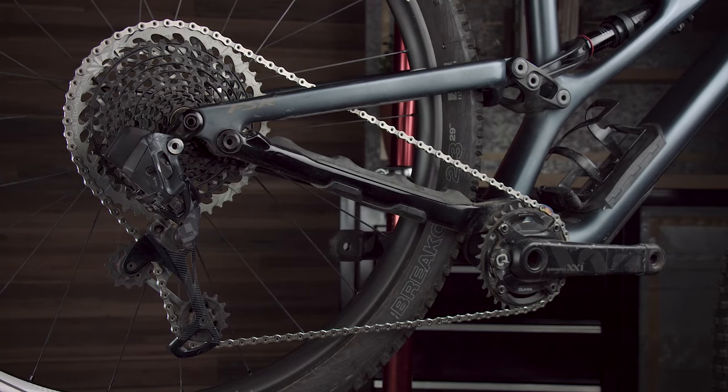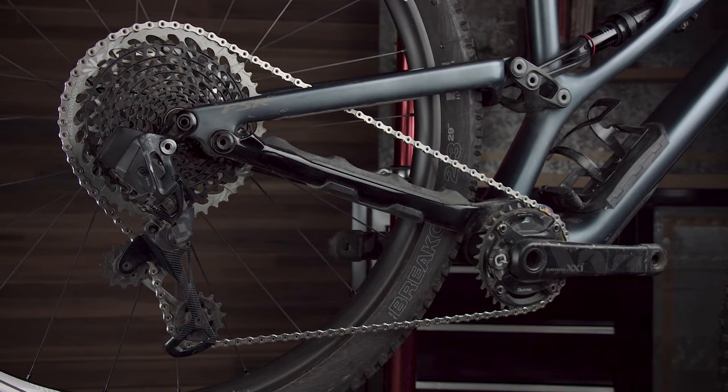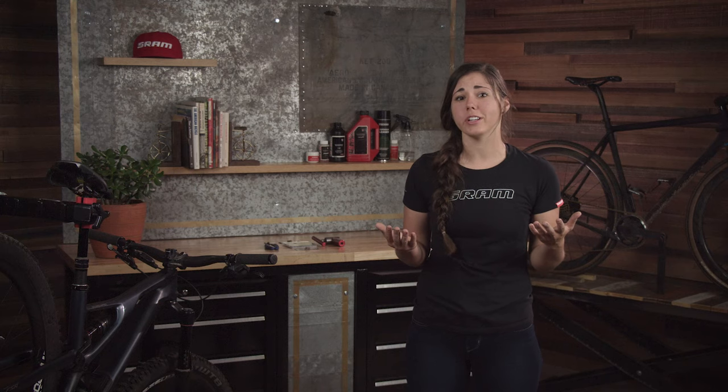For this scenario, I'm sizing to a full suspension frame with a 1x Eagle drivetrain. On full suspension frames, we have to compress the frame linkage to its full travel position. If this isn't done, you can size your chain too short. Short chains cause damage to the drivetrain or to the frame at full compression, since the bike's chainstay length grows when the suspension is compressed.